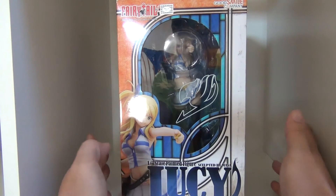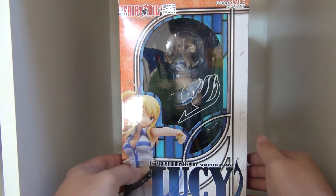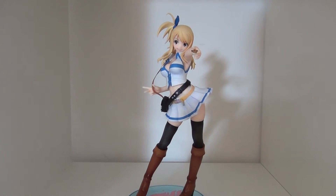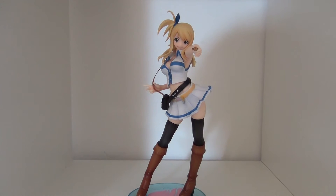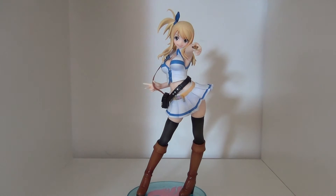Give me a sec, I'm going to take Lucy out of the package and we'll see what she's all about. And we are back — we have Lucy, the 1/7 scale figure from Good Smile Company, from the anime Fairy Tail, out of packaging.